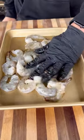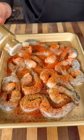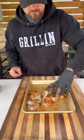Toss them in a little olive oil, and for the seasoning I'm going with my AP rub and a little bit of cumin. Mix all this together and let the shrimp hang out for a few minutes.